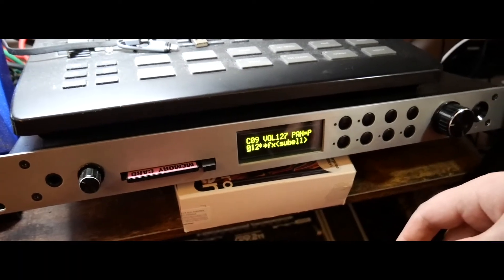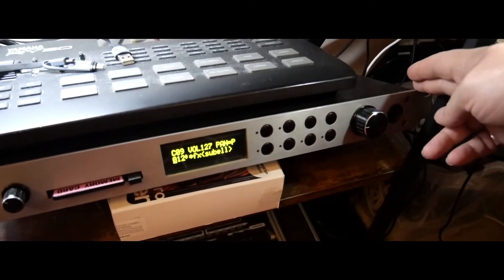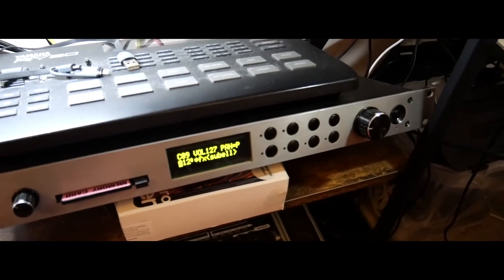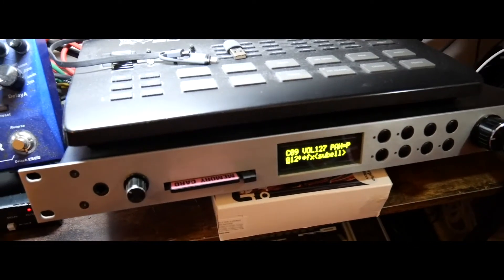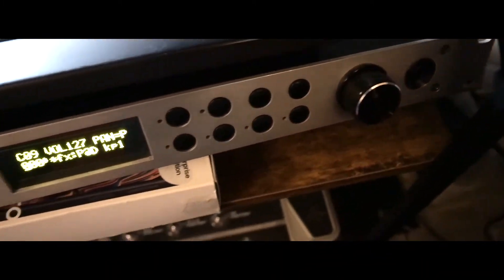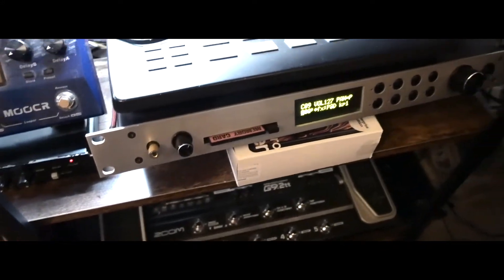This particular unit here might not look familiar. The front is easily replaced, so we had some aluminium fascias made. Let's have a quick look at this 1U aluminium front.